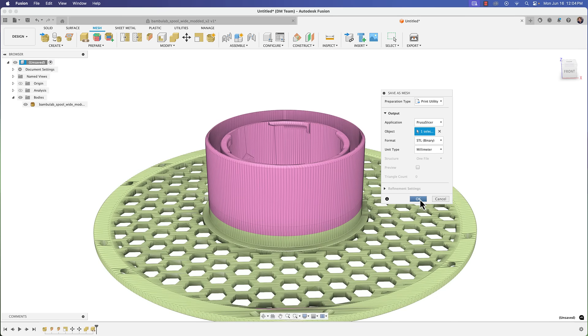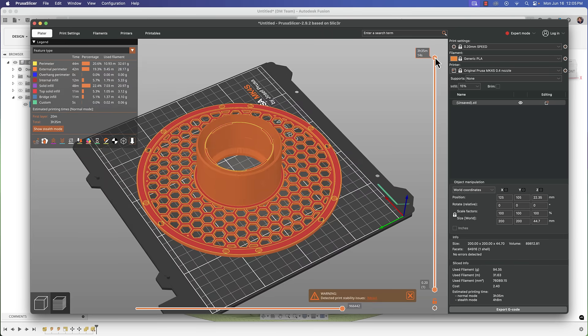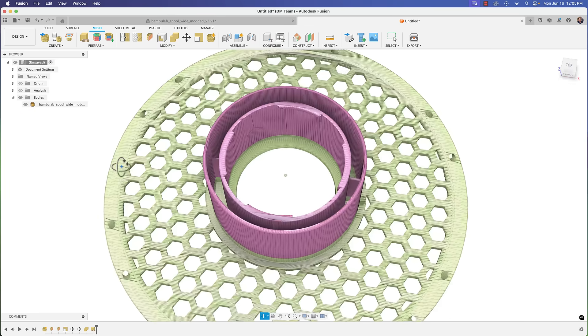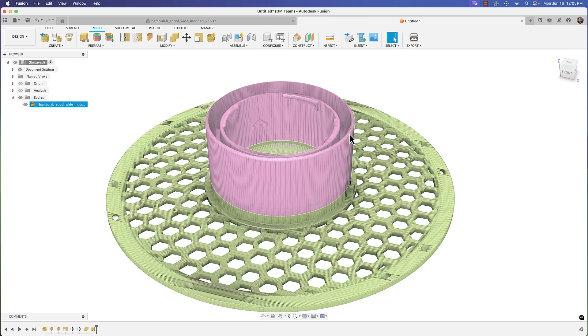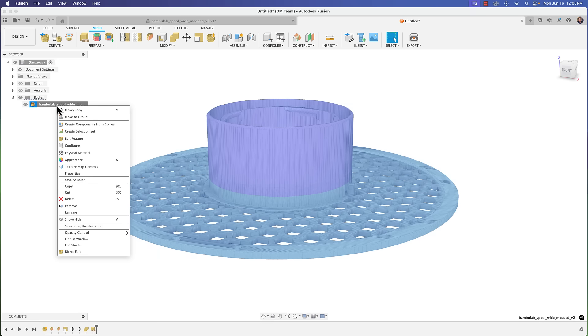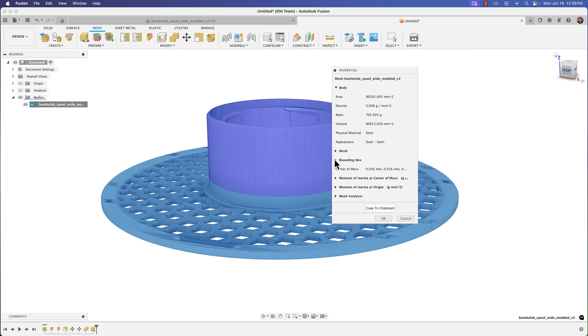We'll bring it into PrusaSlicer — there we have it. Go ahead and slice it, and it looks all good. So that's an approach you can take to modify a mesh. You do have tools in Fusion that let you work within the mesh file and make changes. One way to verify the right size: left-click on your body, go to Properties, and then Bounding Box — it shows your length, width, and height.